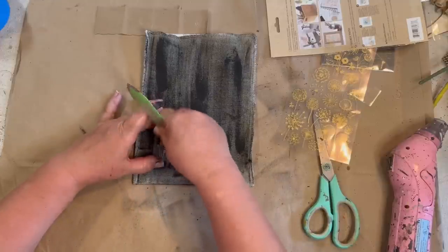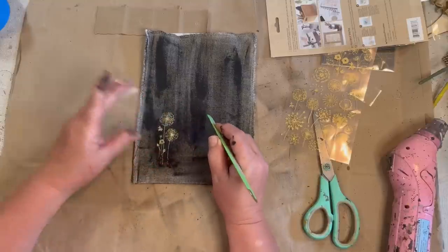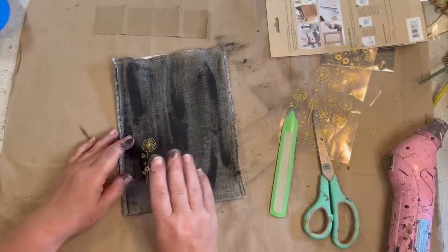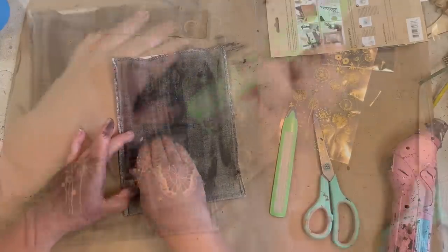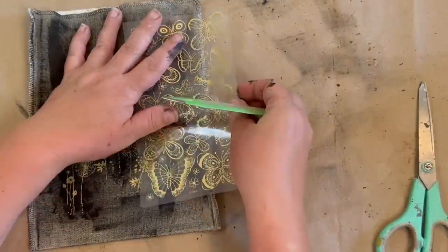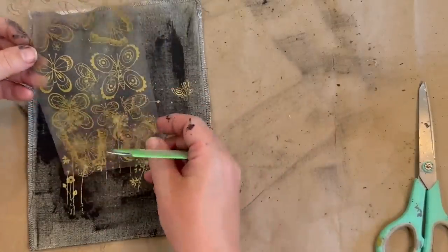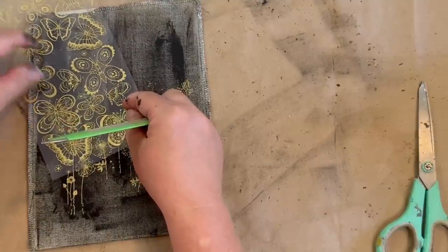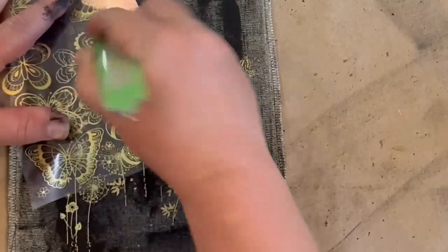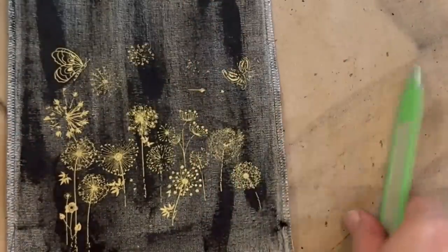I think that came out really cool. I'm just laying it down and rubbing it on — burnishing, I think it's called — making sure all the pieces are down and don't come up. This is the butterfly one; I'm going to use a few butterflies on that. The other one I used with the flowers is dandelion seeds — when it goes to seed — so that's what the little flowers are. I thought that would look very cute together.